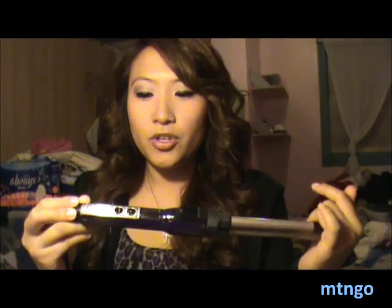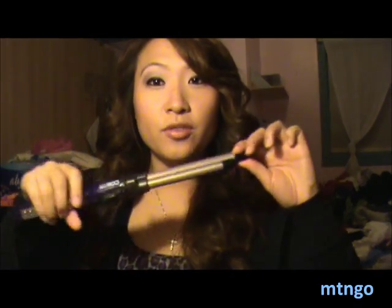It's this curling iron — the ConAir You Wrap and Wave Styler. It's so cool. I know it looks kind of weird when you look at it, but it's so versatile and it rocks. You can see my hair right now — I used that curler to curl my hair and I love it. It gives me so much volume.